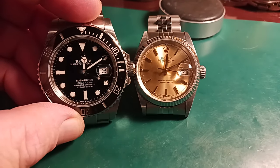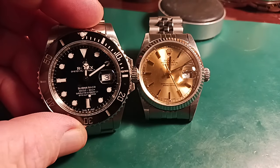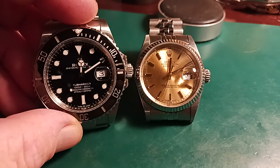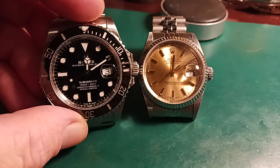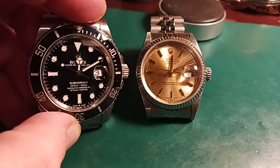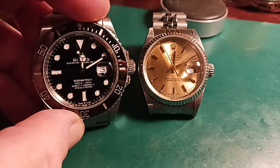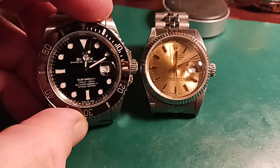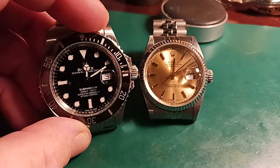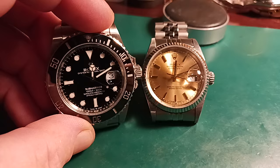We are going to go ahead and replace the components on the inside as requested. I'm going to do this by having a 3235 spare movement sitting off to the side as a roadmap, because when it comes to the 3235 I'm a little bit hesitant — it's a newer movement. I can take a 3135 apart very easily, even blindfolded, but the 3235 is a little bit different. I want to know what's coming before I actually start working on the 3235 that's in this clone, out of respect to the owner.